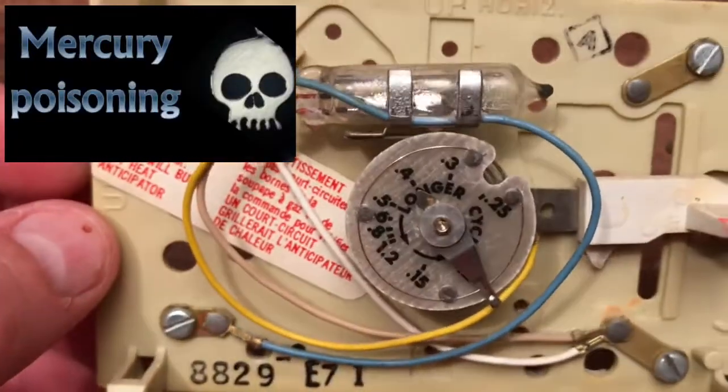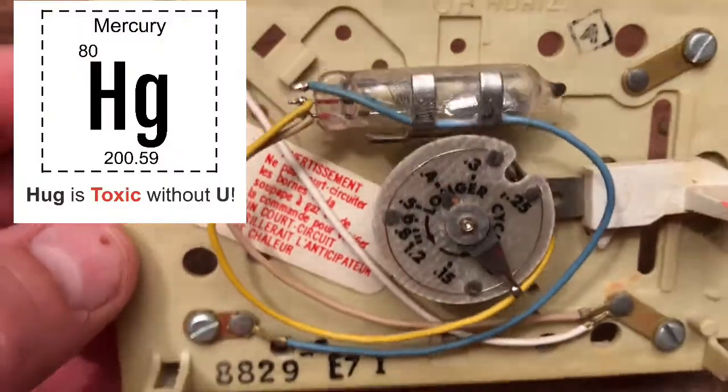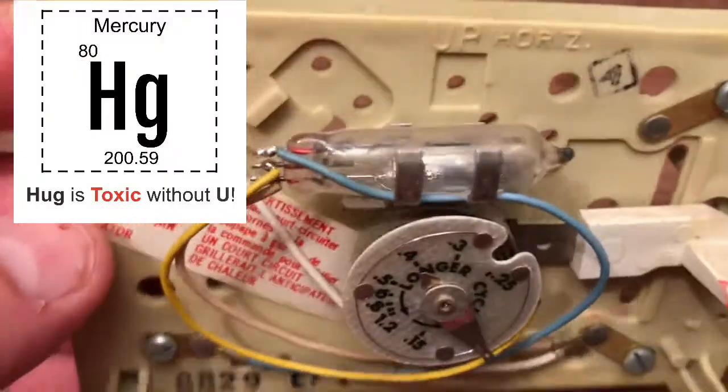We've talked a lot about that in thermometers, in the classes that study them, and how dangerous mercury is. So this is an old way of using it, which is really cool.